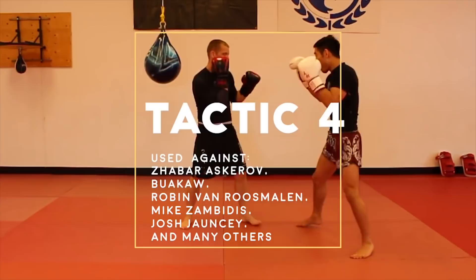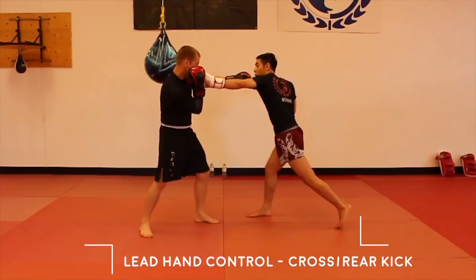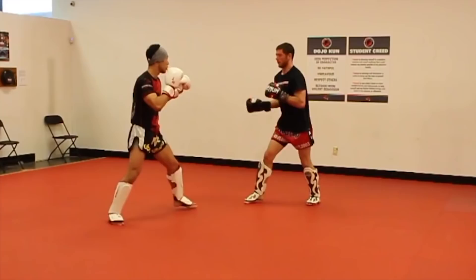Petrojan will use this tactic against an orthodox fighter. By controlling his opponent's lead hand, it will lower the opponent's lead hand defense and the opponent's lead hand offense. It can also off-balance the opponent by pushing him forward. Petrojan will control the lead hand and launch the cross, or he will launch the rear kick.